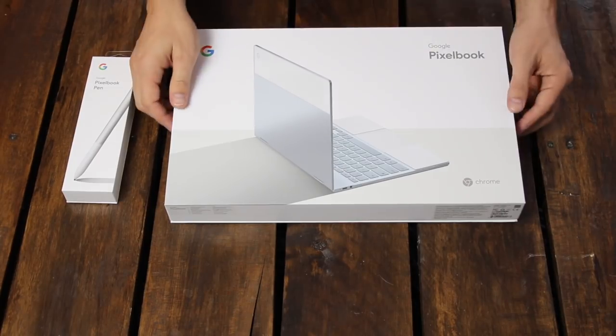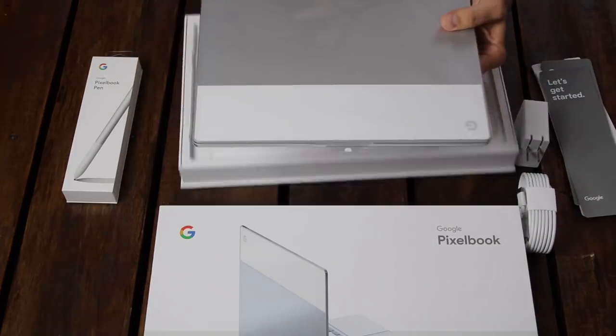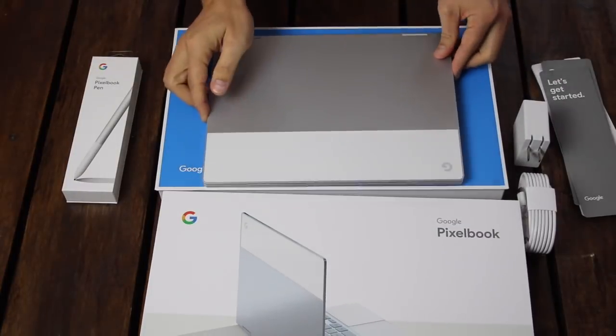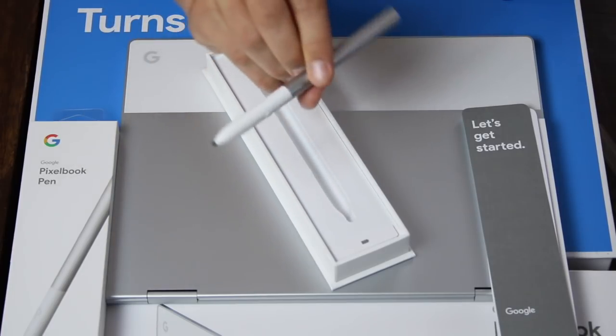When you unbox the Pixelbook, you'll see just the computer, the power cord, a plug, and instructions. It charges via USB-C, and the same cable can charge your Pixel phone. If you've ordered one, the Pixelbook pen comes separately.